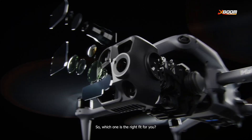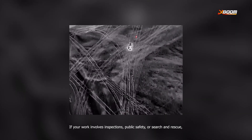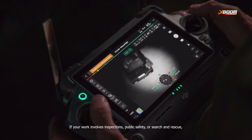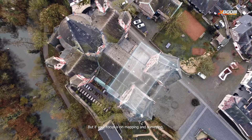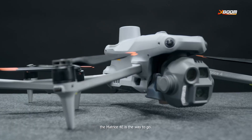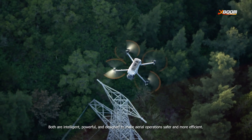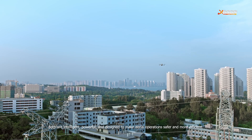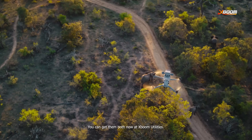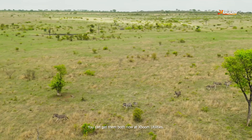So which one is the right fit for you? If your work involves inspections, public safety, or search and rescue, the Matrice 40 is the best choice. But if your focus is on mapping and surveying, the Matrice 4E is the best way to go. Both are intelligent, powerful, and designed to make aerial operations safer and more efficient. You can get them both now at XBOOM Utilities.